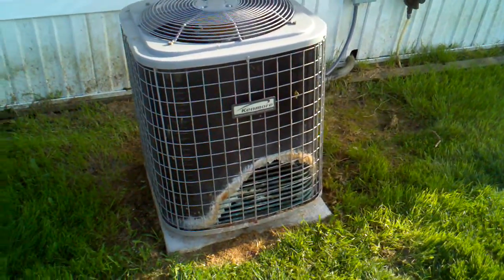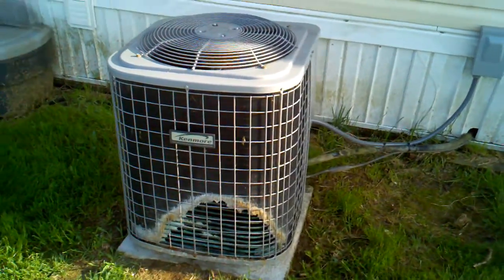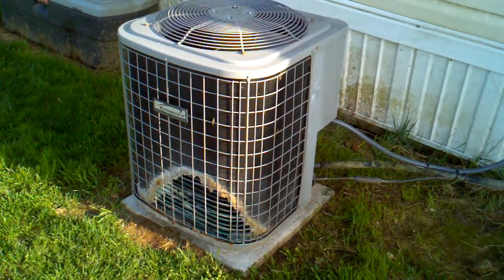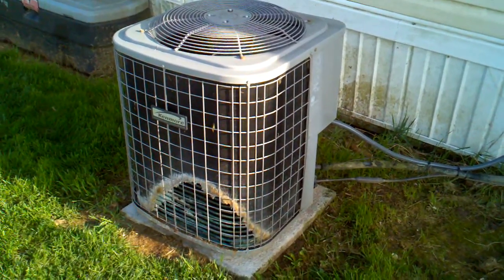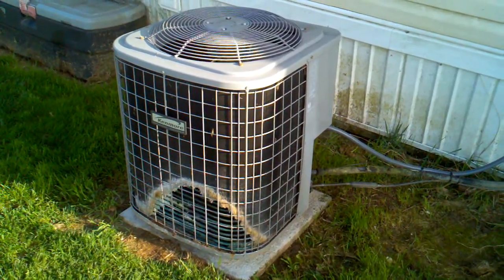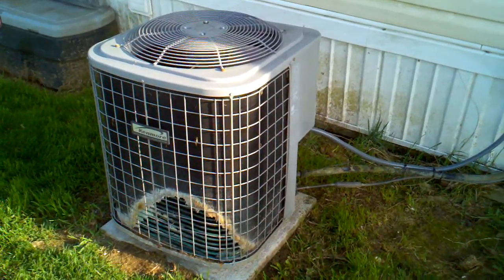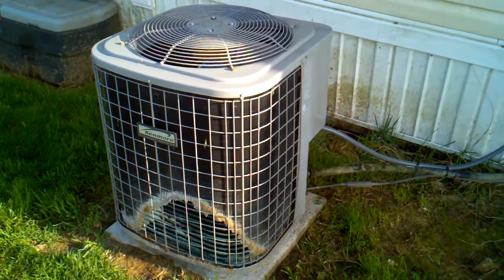This is our Kenmore 13 SEER split AC unit, two and a half ton. The dog has been urinating on it for about five years and it is shot. It was installed in 2006 in August, and here it is in April of 2012. It's not quite six years old and it has to be replaced.